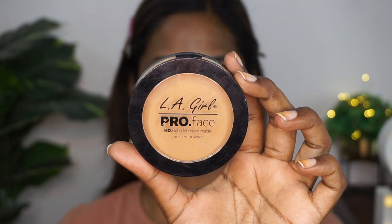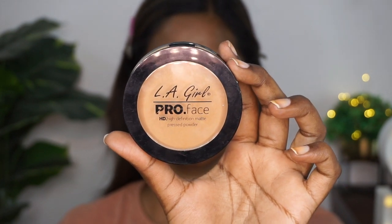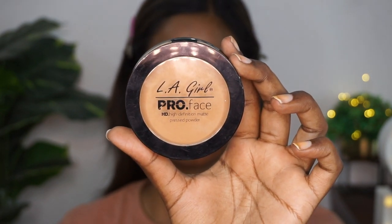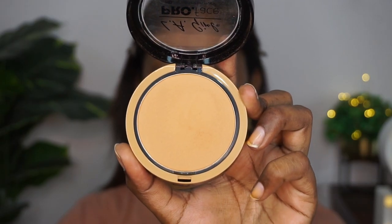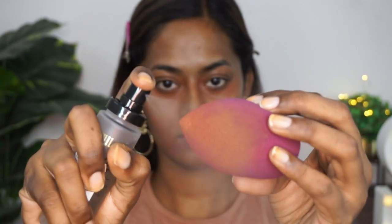After applying the color corrector, I'm taking a damp beauty blender and blending it out. I'm not going to use any liquid foundation or concealer for today's look — this is going to be super quick and easy. So I'm picking up a compact powder with good coverage: the LA Girl Pro Face HD High-Definition Matte Pressed Powder in the shade warm tan. I'll put the exact name in the description box.